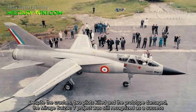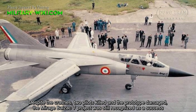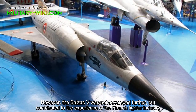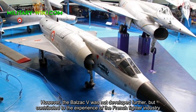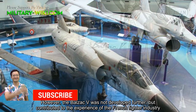Despite the crashes, two pilots killed, and the prototype damaged, the Mirage Balzac V project was still recognized as a success. However, the Balzac V was not developed further, but contributed to the experience of the French fighter industry.